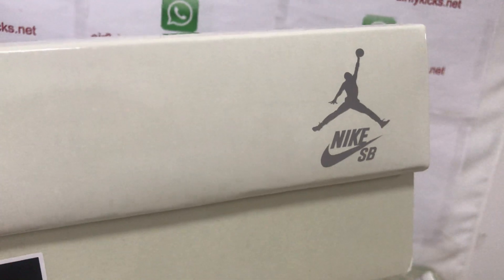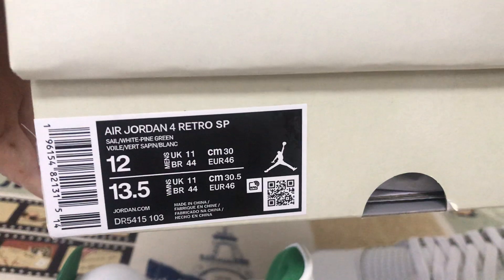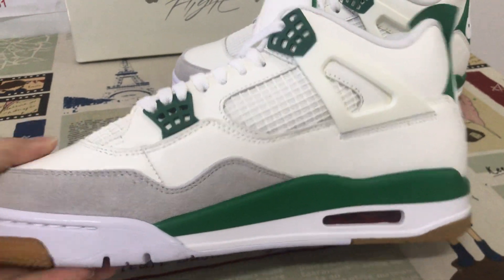With the Nike SB logo and the Jordan logo on the box — that's the box label. You can see the shoes look very, very nice.